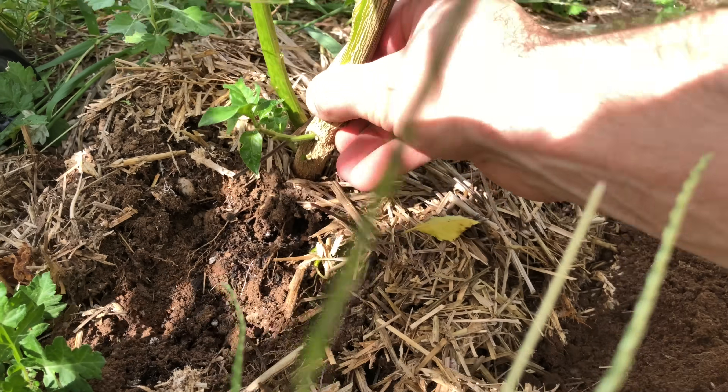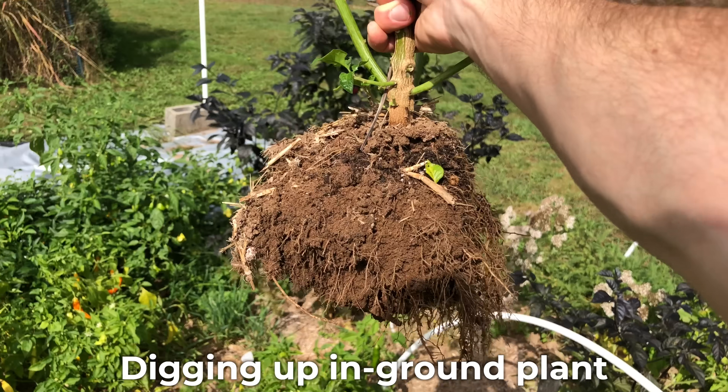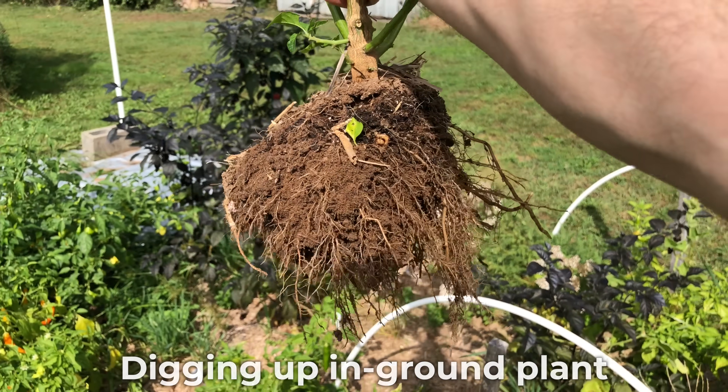Now you can overwinter a potted plant, or a plant that's been planted in the ground or in a raised bed — it really doesn't matter. The process is going to look the same. So with that overview, let's get started overwintering our peppers.